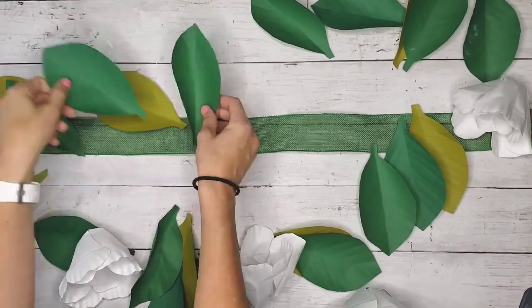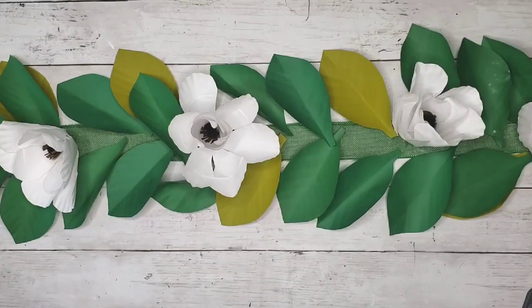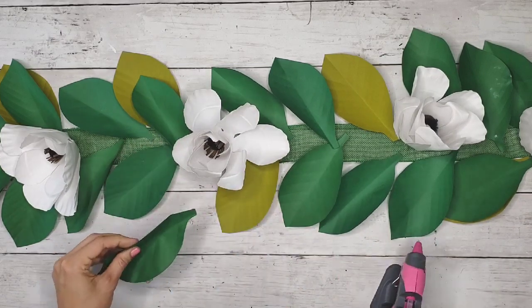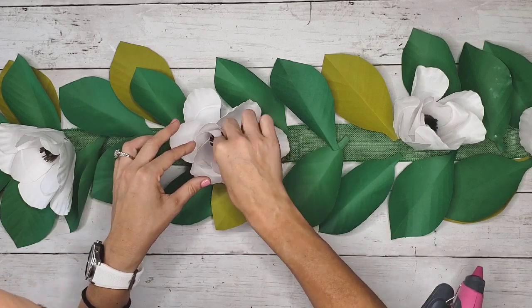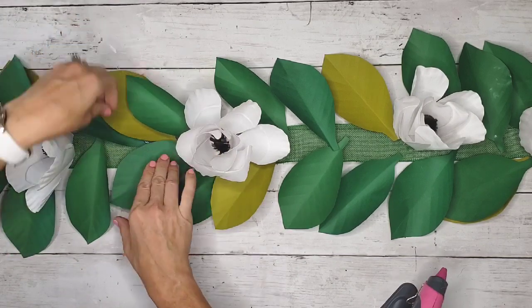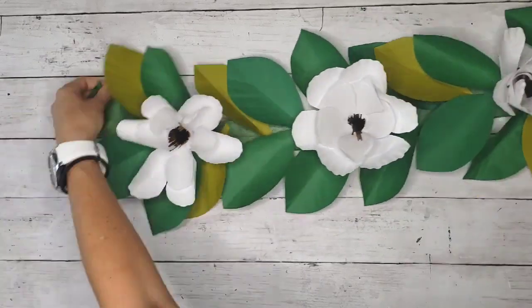After everything was made, I took this green burlap ribbon from Dollar Tree — you can use any green ribbon — and laid it across my craft table. I started arranging the leaves and flowers to resemble a magnolia garland. All the leaves go in the same direction, and I added the olive green leaves because the back side of a magnolia leaf is an olive color, which makes it look more realistic. Then I used a glue gun to glue everything in place.